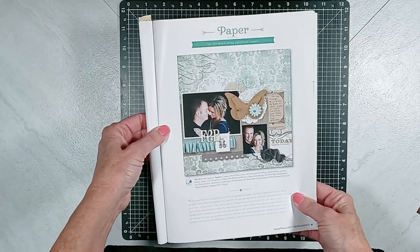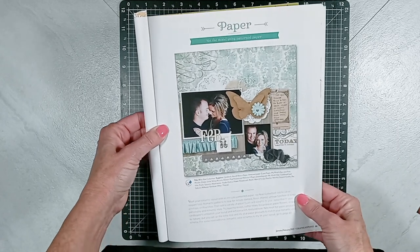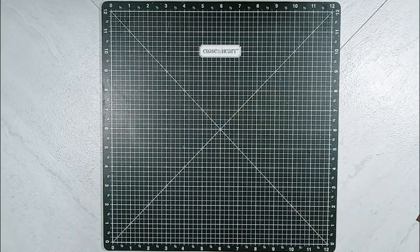I selected this one from page 81, and I'll have the name of the designer listed below in the description box.